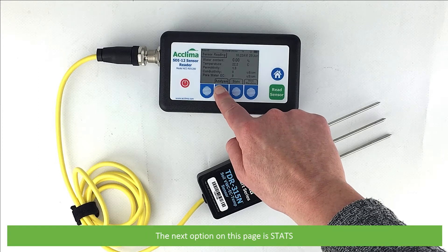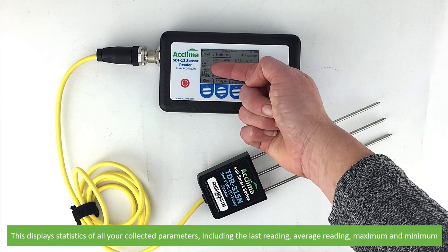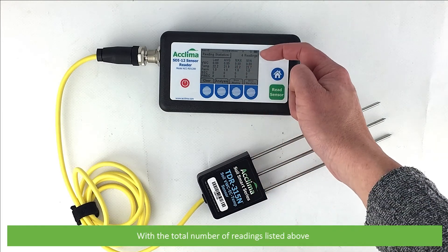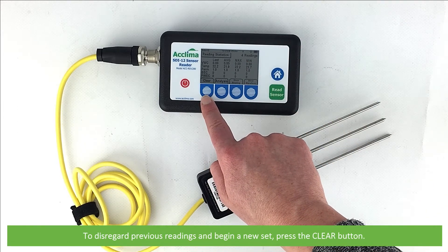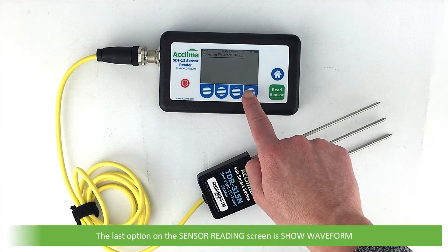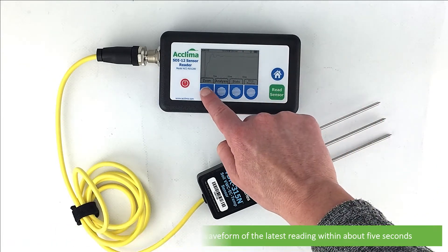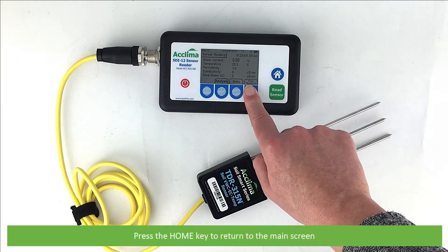The next option is stats. This displays the statistics of all your collected parameters, including the last reading, average reading, the maximum and the minimum, with the total number of readings listed above. To disregard previous readings and begin a new set, press the clear button. To return to the main reading page, press show reading. The last option on the sensor reading screen is show waveform. Pressing the show waveform key generates a waveform of the latest reading within about five seconds. Press the home key to return to the main screen.